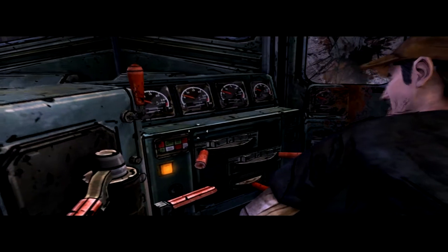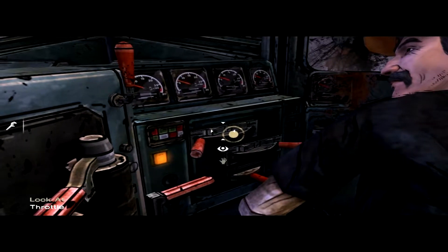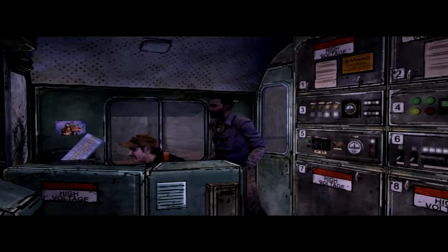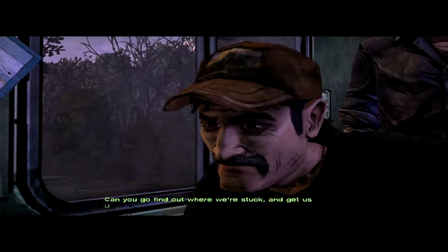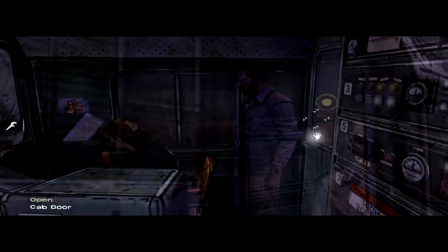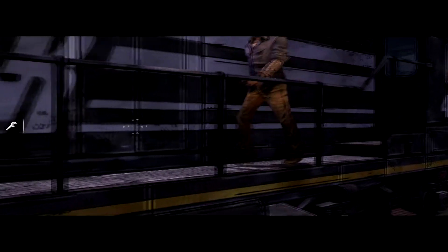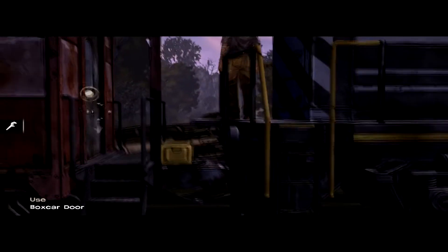It's all yours — throttle, okay. Goose it a little. Damn it — of course we're still attached. You go find out where we're stuck and get us unstuck. Sure, why not. We've got people we need to get on. Nobody reads the manual.